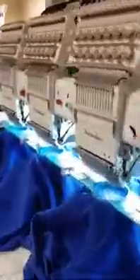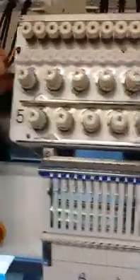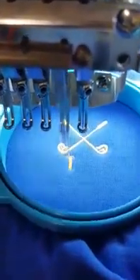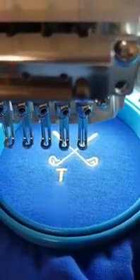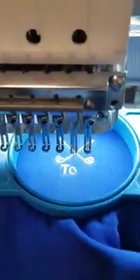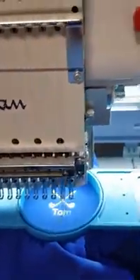So it's done the fourth name. I switch the fourth head off and the fifth head on, then press start. And it's done the fourth name.